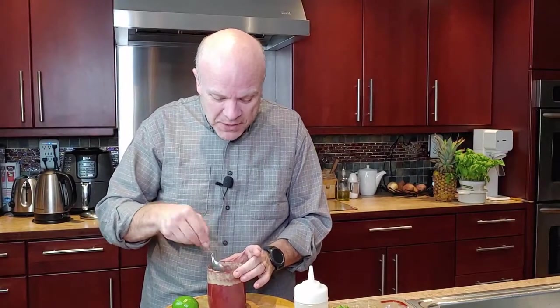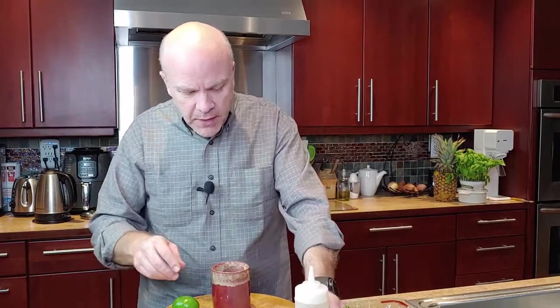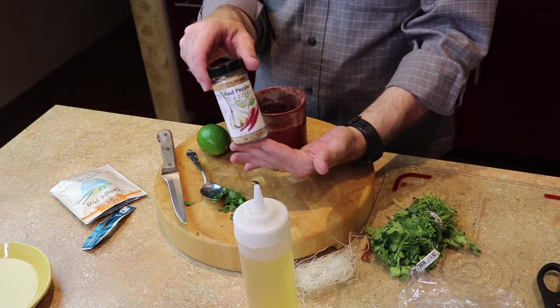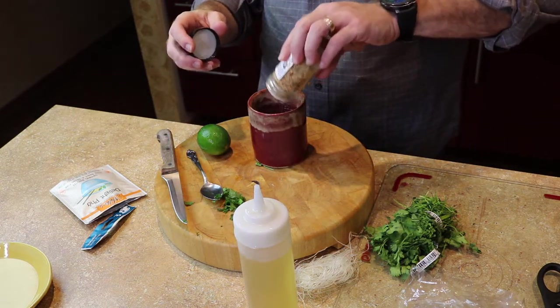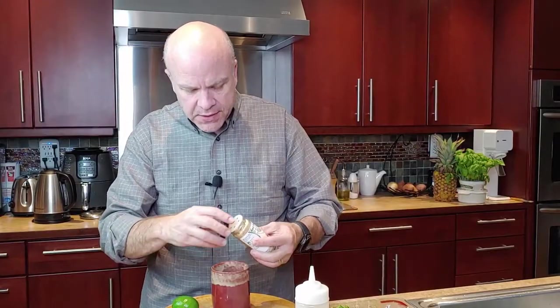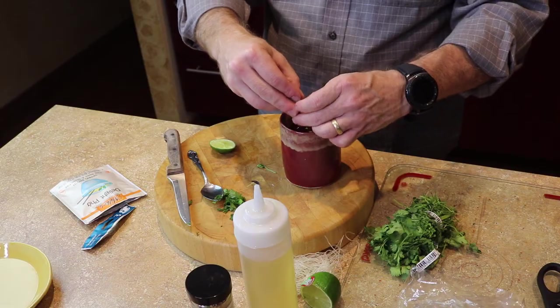Anyway, the noodles are already almost cooked. We're gonna add a little bit of rice wine vinegar and then put in some of our red pepper dazzlers — it's got a little bit of heat, some garlic, and some parsley. Then we're gonna top it off with a slice of lime, because what good pho would there be without some lime in there.